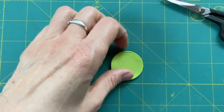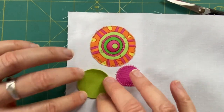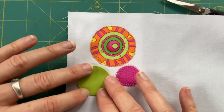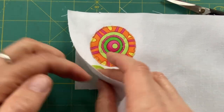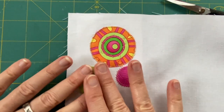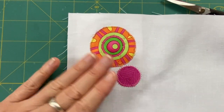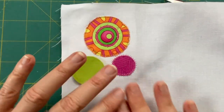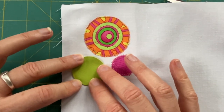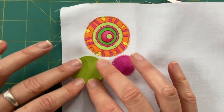If you're appliquéing this onto a background, you could also leave the card inside, appliqué it on — hand appliqué would be best — and then cut a slit in the back of the fabric afterward to pull the card out. That ensures you keep that sharp edge. I used to do that but don't very often anymore; I like to leave the background as a stabilizer. But if you need to reduce bulk or want to stuff the circle afterward, you can pull the card out later — it just means slitting that back.